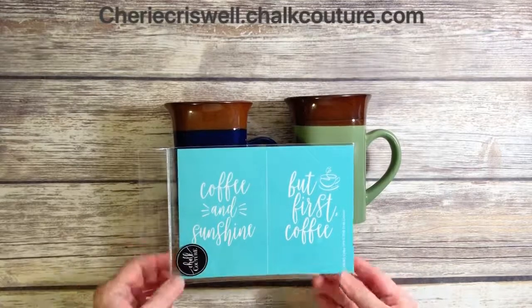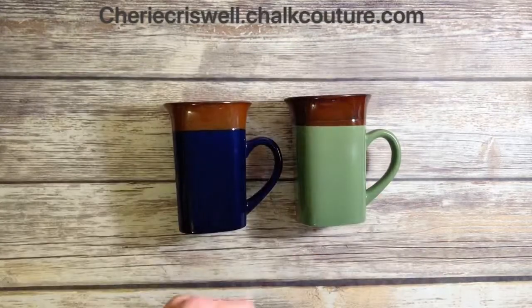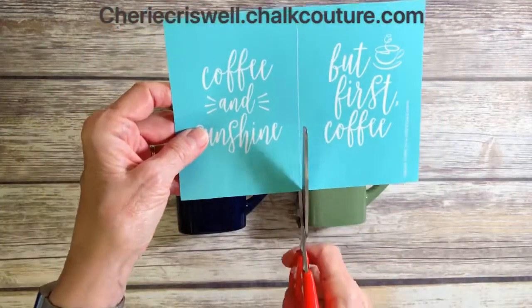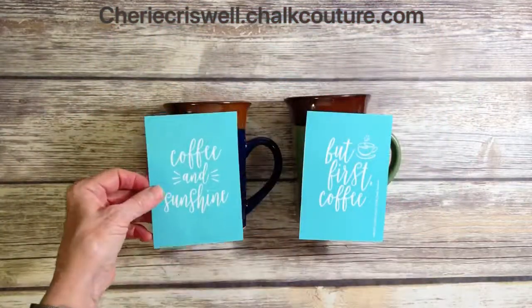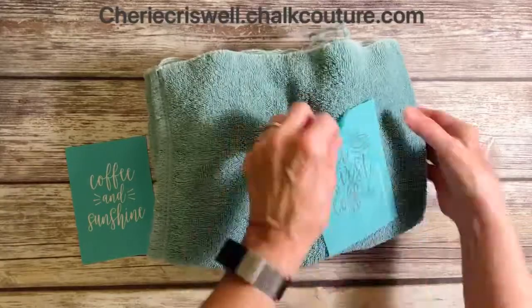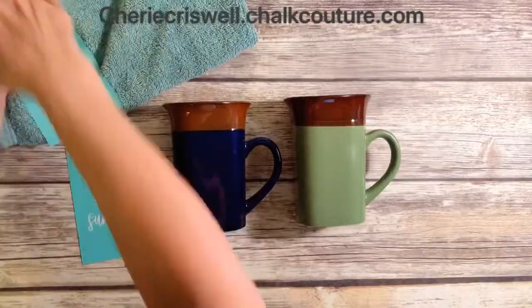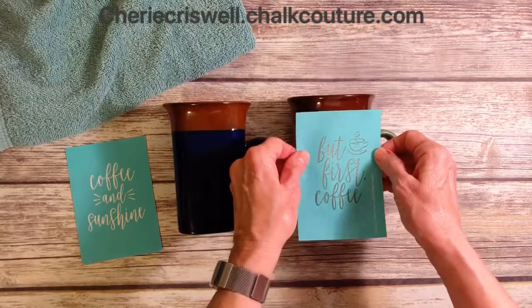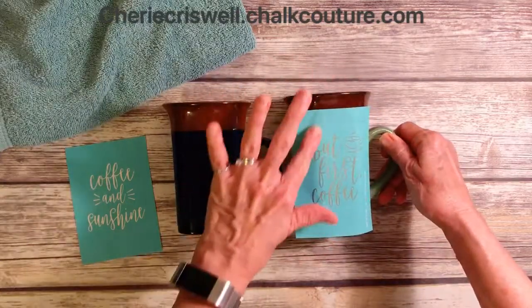Hey everyone, I'm Sheri Criswell, independent designer for Chalk Couture. Today is a fast and easy one. I'm taking this transfer — 'coffee and sunshine but first coffee' — and I'm fuzzing it up because I want to take some of the stickiness off before I put it on this non-porous ceramic coffee cup.